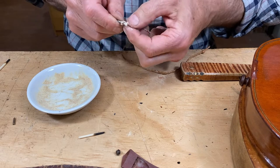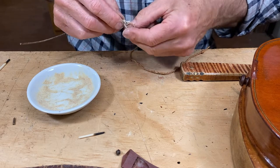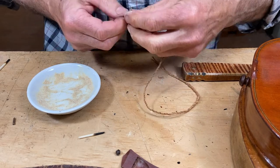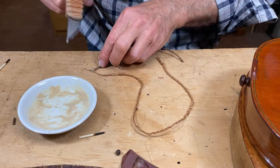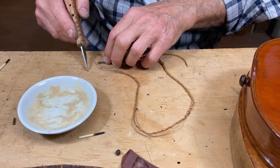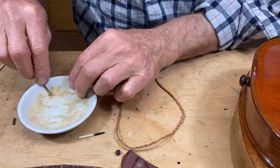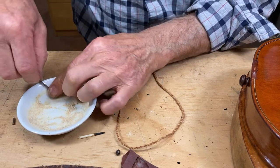Now I'm knotting the twine on, just kind of doing it as if I'm casting on for knitting. Work the knot down there, cutting off the tails quite close to the knot. They're all going to get glued in by the rosin, so I don't think you need to leave a long tail on there.